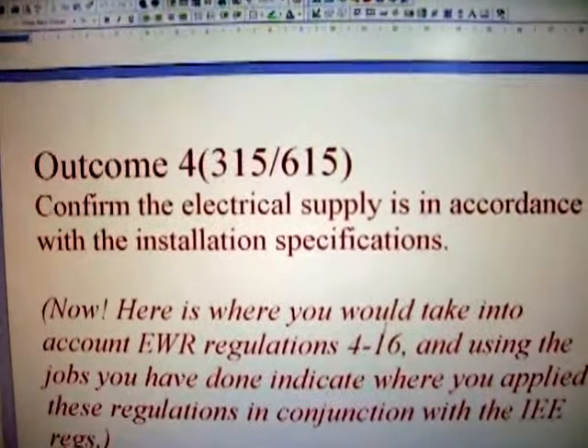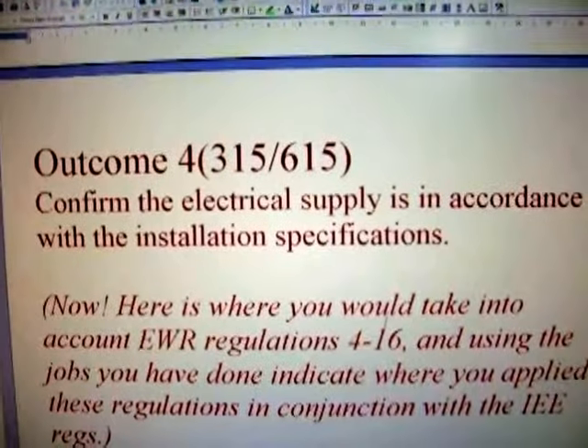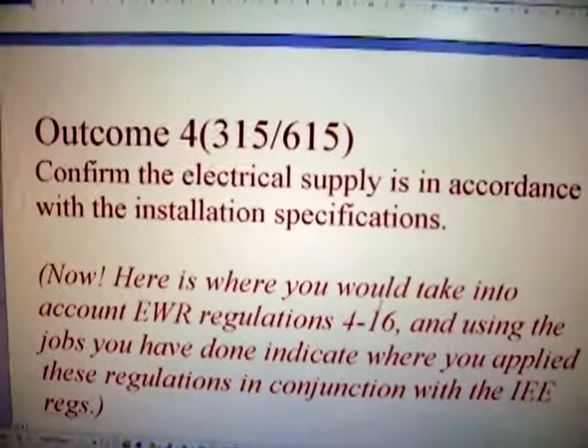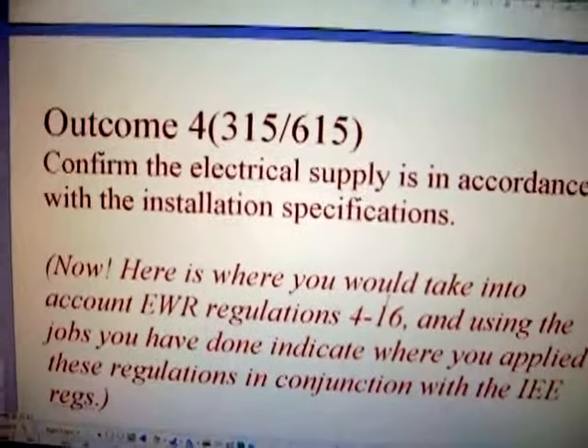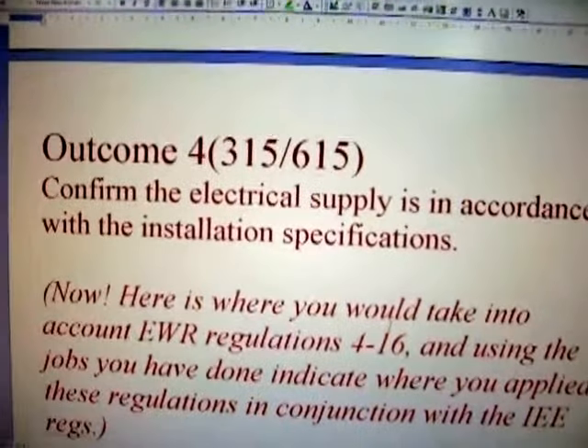Outcome 4 of unit 315615: confirm the electrical supply is in accordance with the installation specifications. Now again, refer to your on-site guide — i.e., the regs. Do not ignore those.